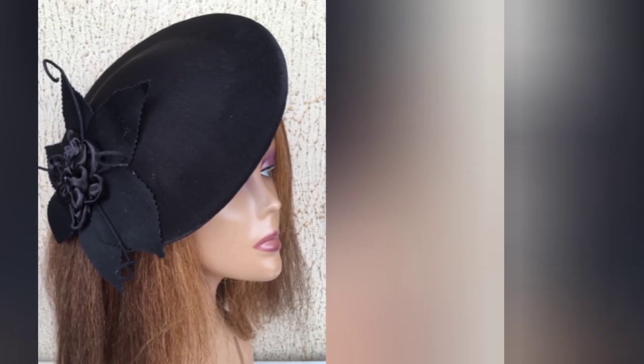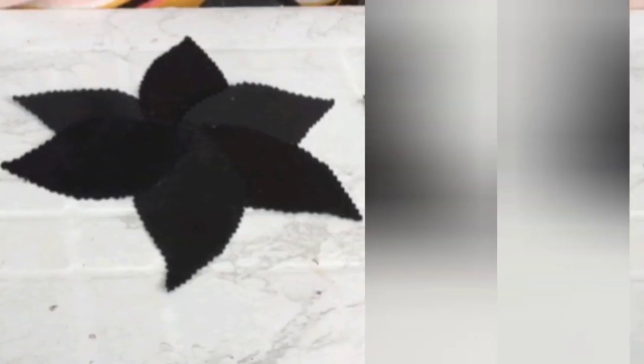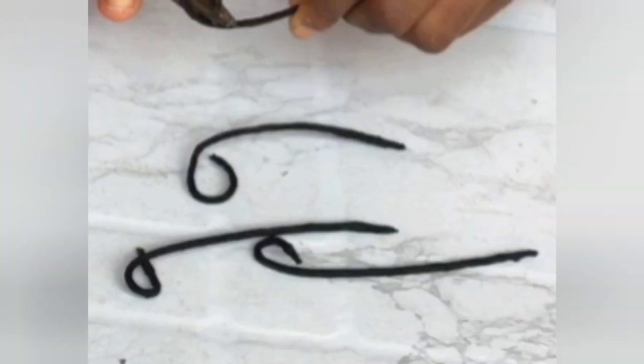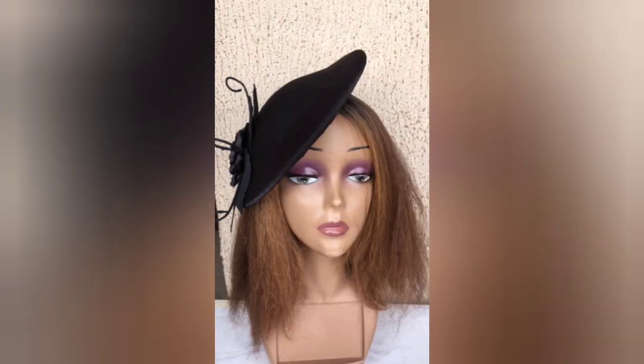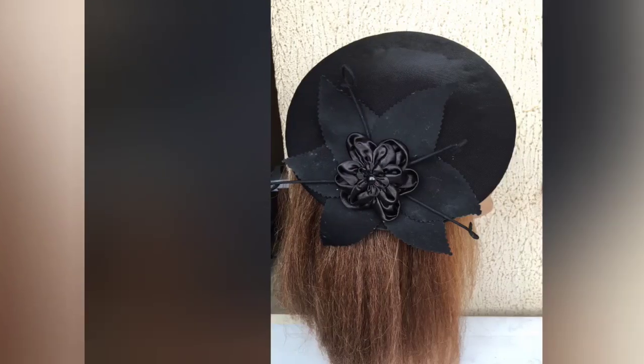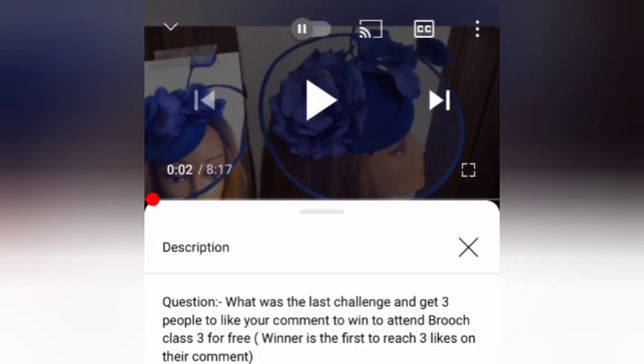Today we're going to be learning how to make this lovely design. In the course of it, we'll learn how to make this leaf design and also these lovely coily things — probably feelers — and we'll couple it all up to form this lovely fascinator that stands out.